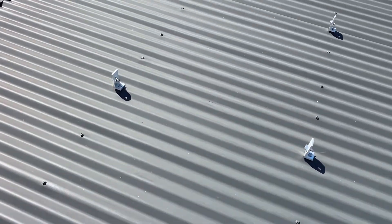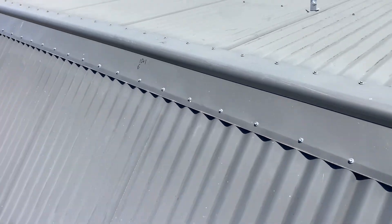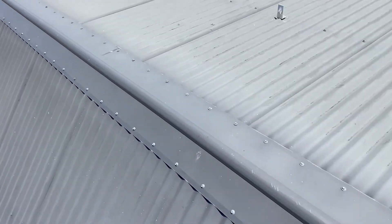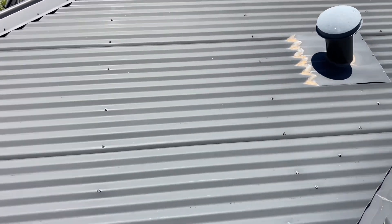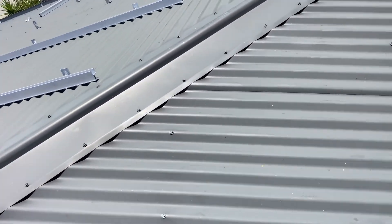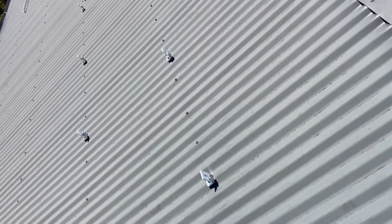Wear a rubber-soled shoe on a tin roof because they grip quite well. You can also try spraying belt grip on your shoes — I've even heard spraying lemonade on the roof and letting it dry makes it sticky, though I've never tried that. I normally carry about three different pairs of shoes because different roofs have different levels of grip and sometimes different shoes work better. Something nice and flexible is good; steel toe caps are too restrictive.